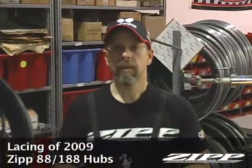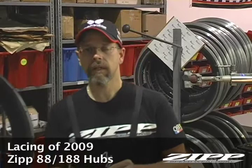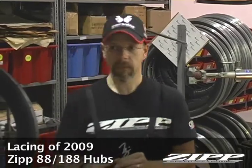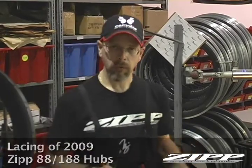Hello, I'm Nick James. I'm the master wheel builder here at Zipp. I take care of all the high-level sponsored athletes, and I build every wheel for all the Pro Tour teams. We're going to go over a little bit of the new 2009 lacing and building of the new wheels using the 88 front hub and the 188 rear.